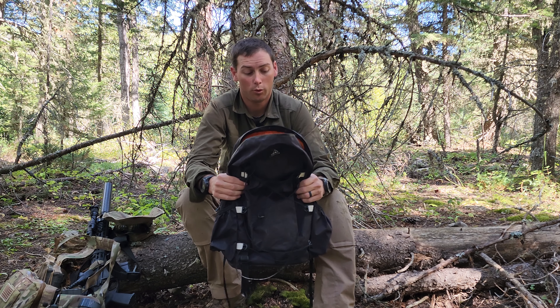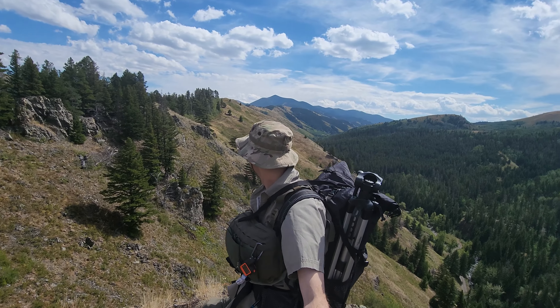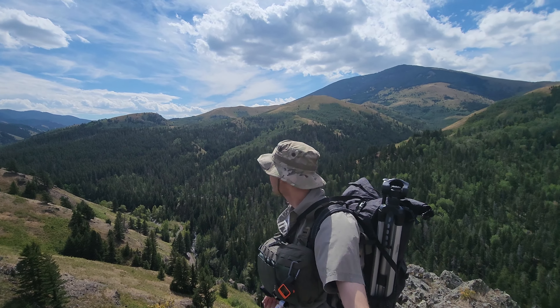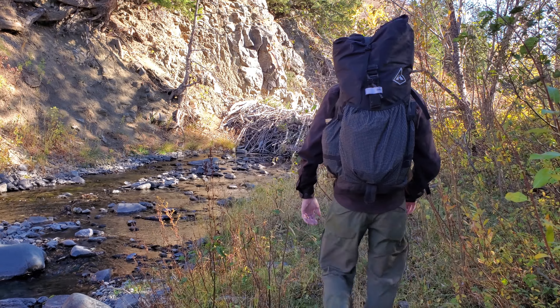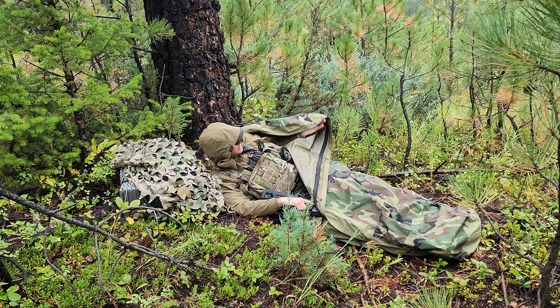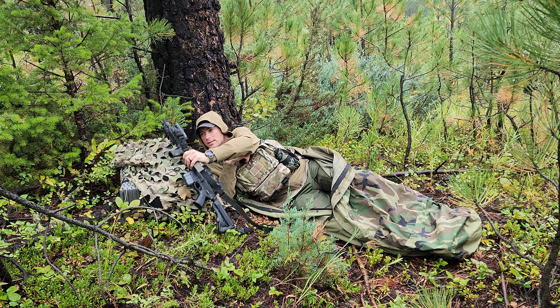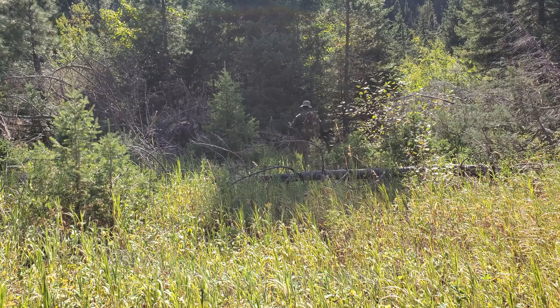I'll throw their link in the description below — again, I make no money and they have no idea I'm doing this. I own a lot of Hyperlight Mountain Gear and plan to review the Southwest 3400 and 4400 packs as well. I've had the 3400 for about four years and the 4400 for two years, and both have held up really well despite heavy use. Anyway, it's a good pack — hope you enjoyed it!